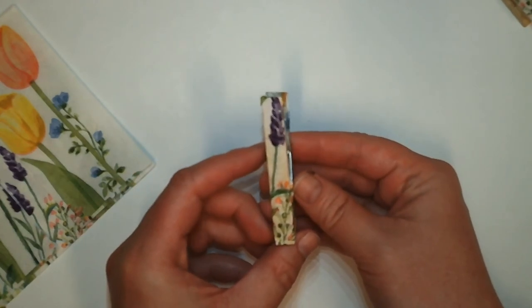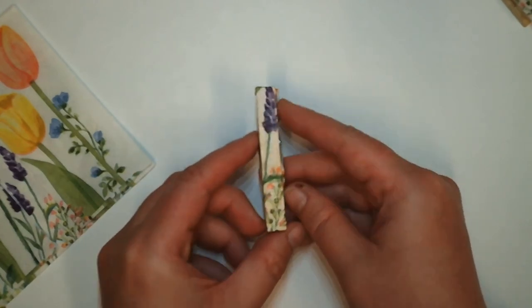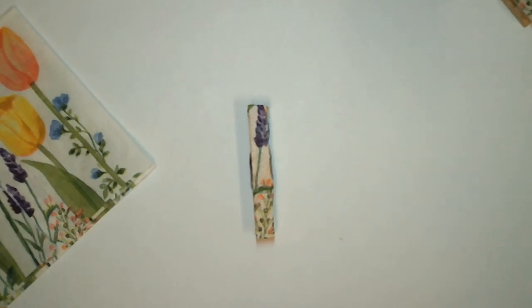Once you're all finished, you are all set to go and enjoy your colorful clothespin. Thanks for joining us for this week's Crafternoon. Have a great day!